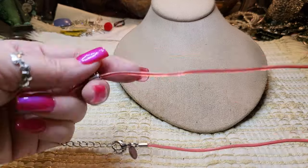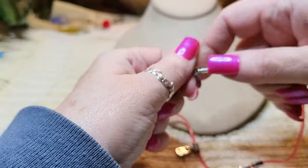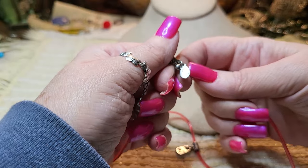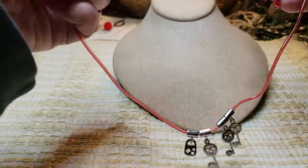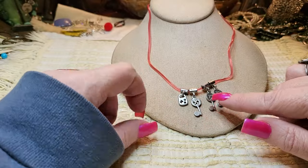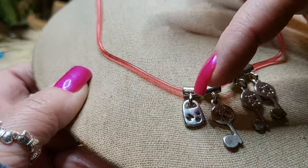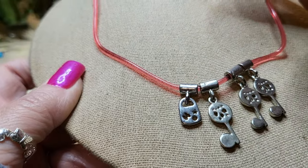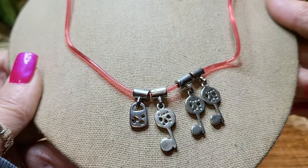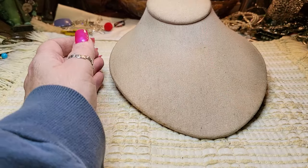We have another necklace — this is plastic, literally plastic. And it says GS. Who is GS? I don't know. It's got music notes, and it says 'MO' with a star. Looks like a kid's necklace.